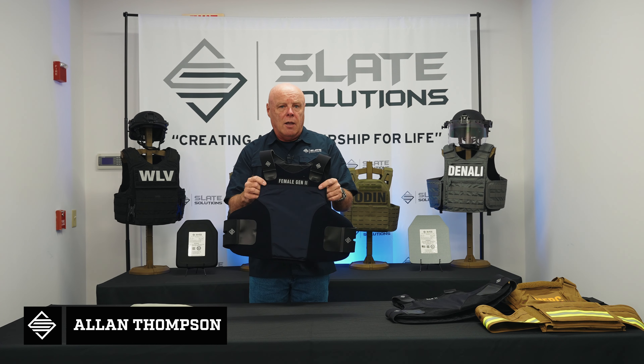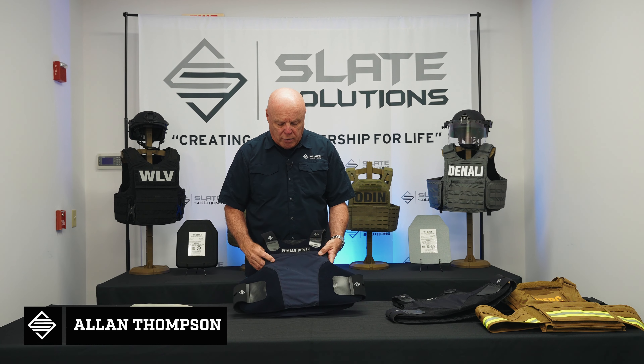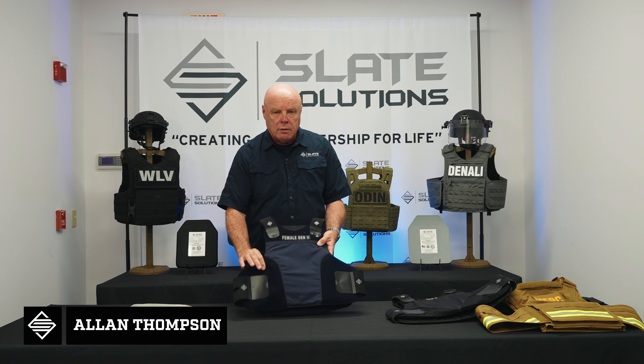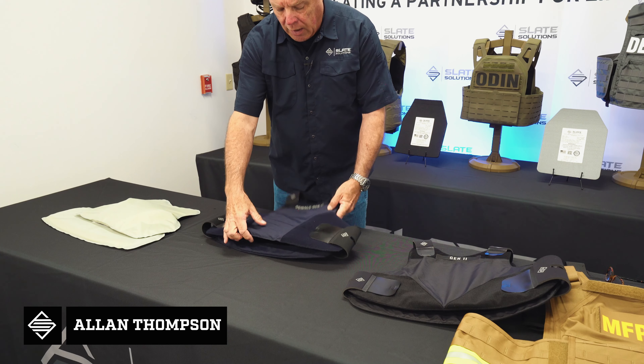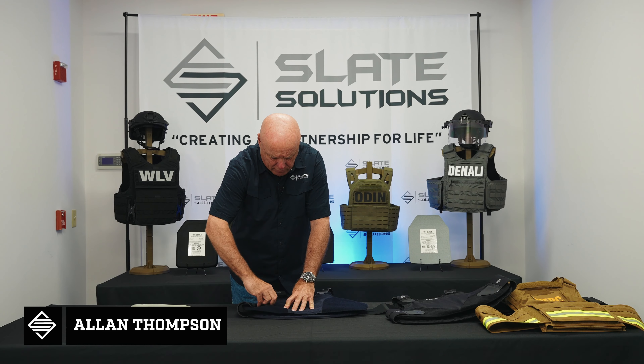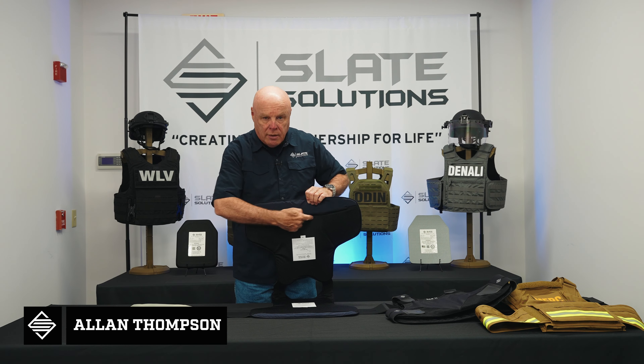The carrier itself is almost exactly the same — the same material, lightweight, breathable, water repellent, low profile hook and loop, four position adjustable straps, and they still have the antimicrobial moisture wicking liner and the hidden zipper.